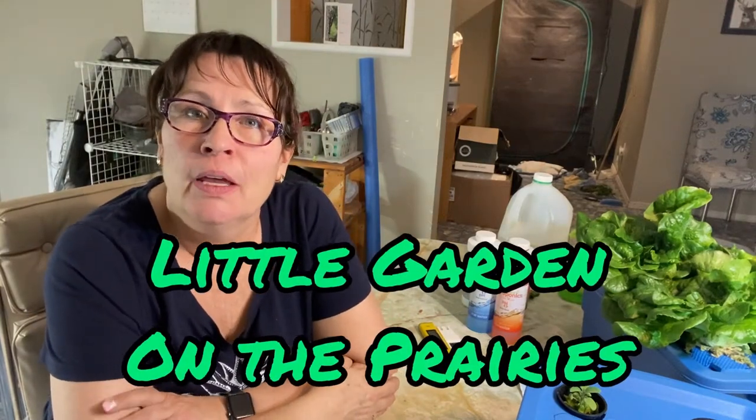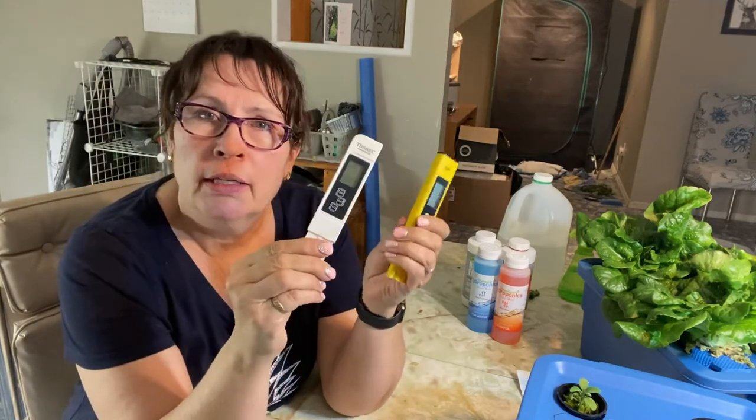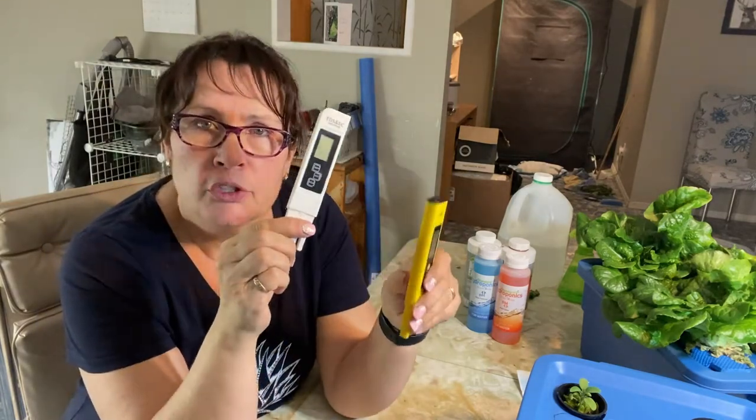Hi there and welcome to my channel. In today's video we're going to talk about how to mix up nutrients for your hydroponic plants that you can grow indoors. If you've been thinking about doing hydroponics but finding yourself a little intimidated or overwhelmed by all the information, when they start talking about measuring pH and adjusting your PPMs and your TDSs, all of that can be a little bit daunting and confusing — and you really don't need to understand it to grow food indoors.